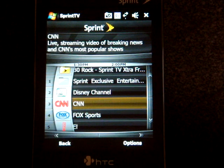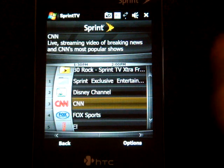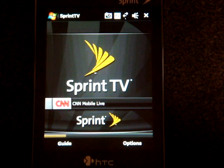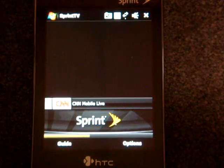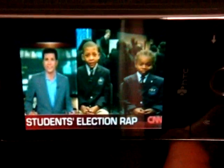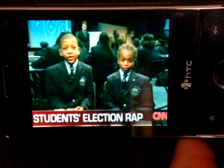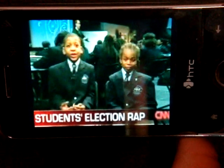If we go to CNN, that will be one of the live channels. What's a little weird is you actually have to double-tap to select — one tap to select, two taps to get it to go. I'll go to CNN Mobile Live so you can get an idea of how it looks when you're streaming TV. Right now I'm over EVDO with a kind of weak signal. If you rotate the device, we can get a full screen view. The quality is pretty good — it could be better over EVDO — but it shows off the VGA screen of the Touch Pro really well.